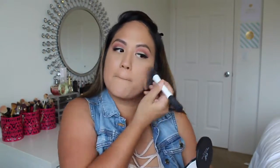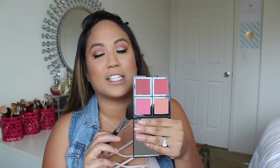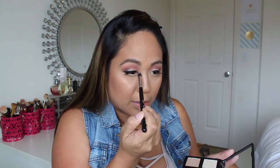To set my under eye and face, I'm going to be using the Perfect Finish HD Powder. Now I'm going to bronze with this color from the Saint Lucia palette. Going back to the blush palette, I'm going to take this color, and then going into the Illuminating Palette, I'm going to take this color to highlight. I'm also going to put that right in the inner corner of my eye.